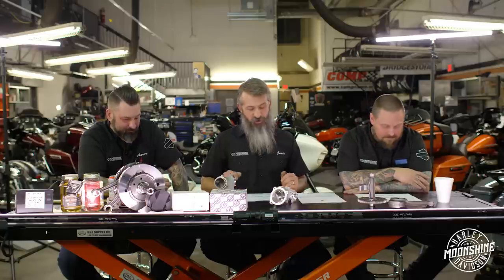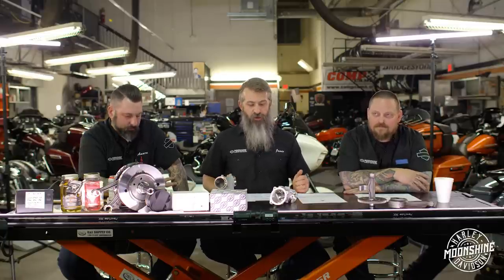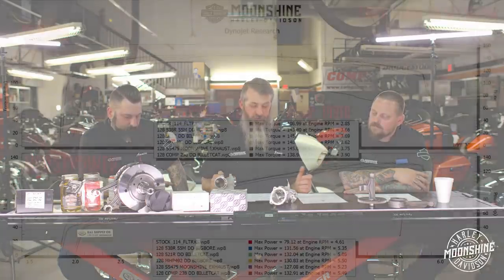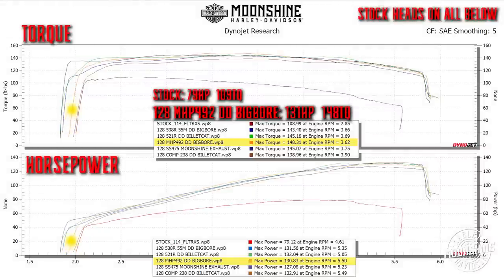The next one is the 492, which is the Moonshine horsepower cam. We wanted something a little bigger than a 475 that competed with cams like a 520 or larger. On this graph we paired the 492 with the DND big bore. It kind of jumps up like a 475 - it fills the gap between a 475 and the 521.